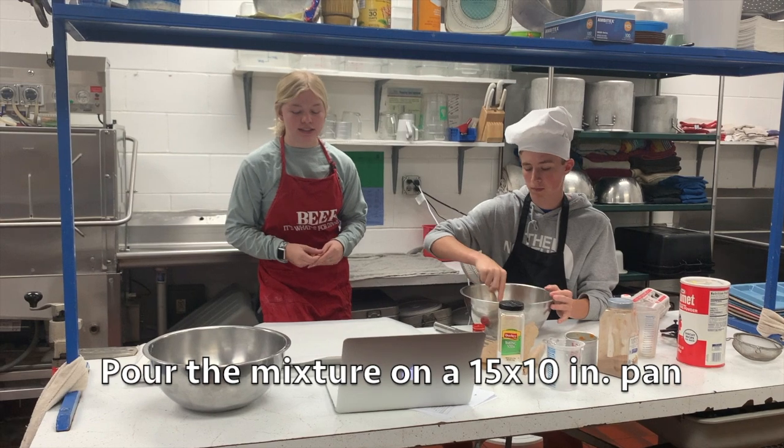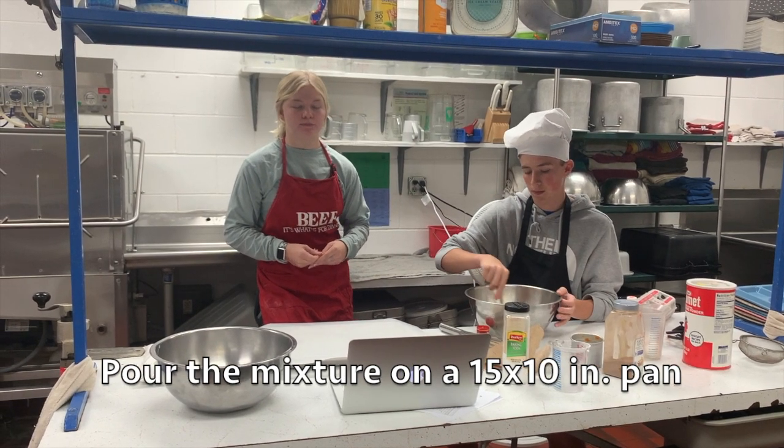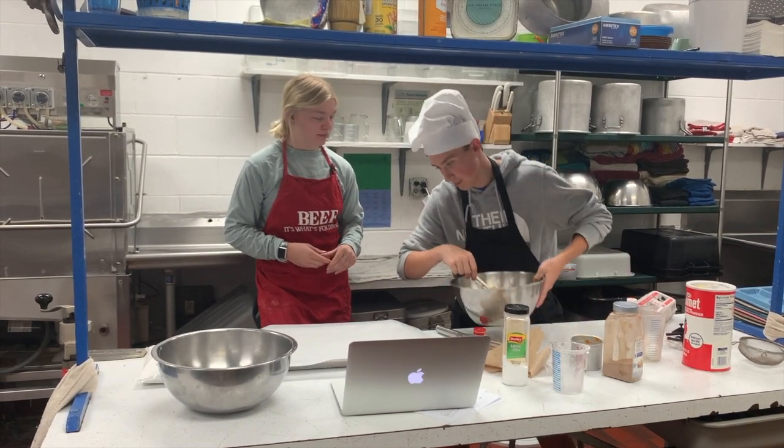Next, line a 15 by 10 inch pan with parchment paper, and pour your batter in.